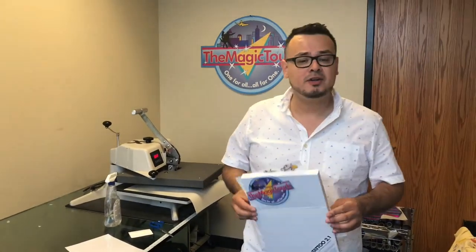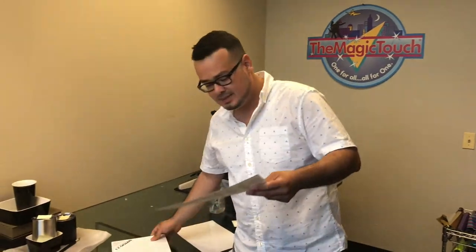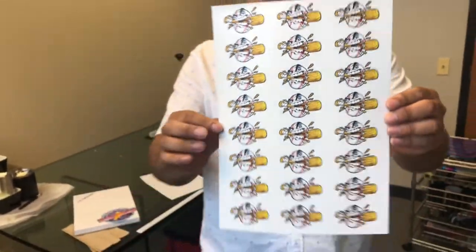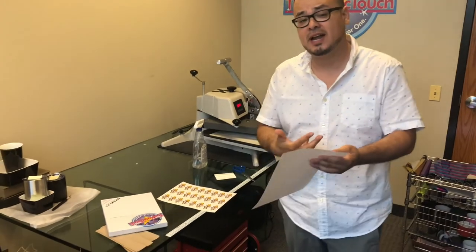Hello everyone, I'm going to show you how to use temporary tattoos, which are a great source for generating money if you sell them to sports teams, schools, and so on. We printed the sheet, and inside the box you get a film which is the adhesive that makes the tattoo last when you apply it to your skin.